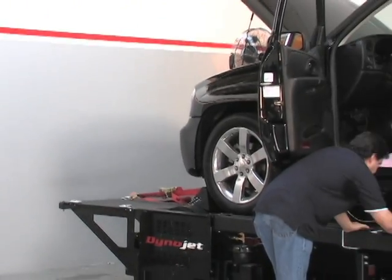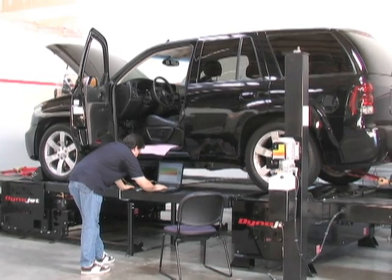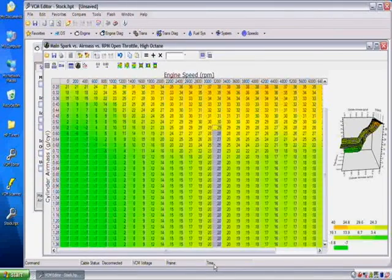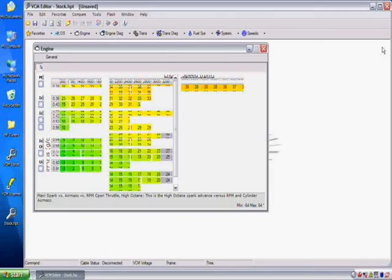Now we're going to show you how easy it is to tune this Trailblazer SS. In VCM Editor, making fuel, spark, or transmission shift pressure changes is as easy as changing numbers on a table and reflashing it back into the vehicle's computer. From there, you can use the VCM scanner down the track to see if your changes have improved your estimated times or not.